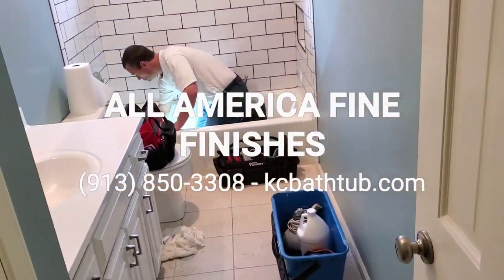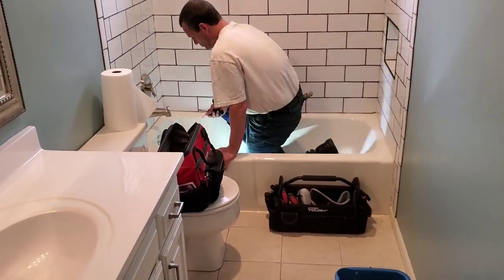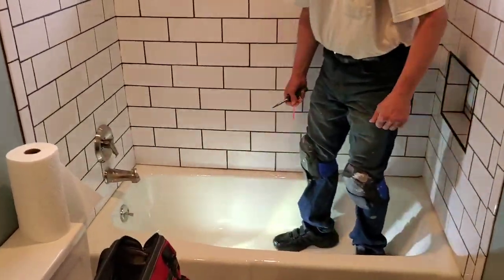It's Ken Wilshire, All-America Fine Finishes, 913-850-3308, KCBatTub.com.